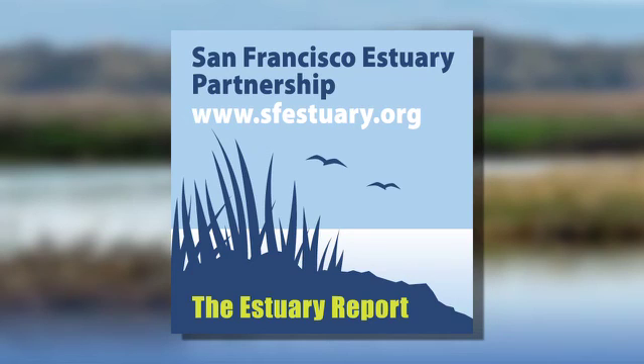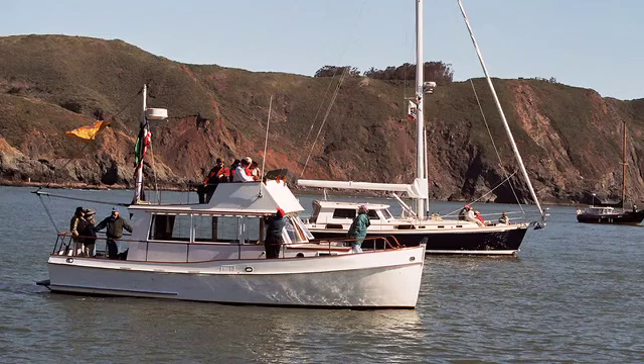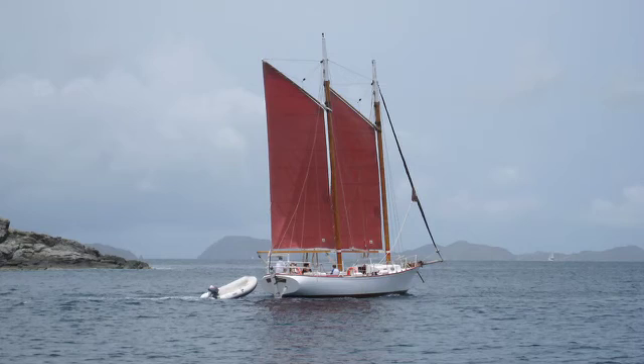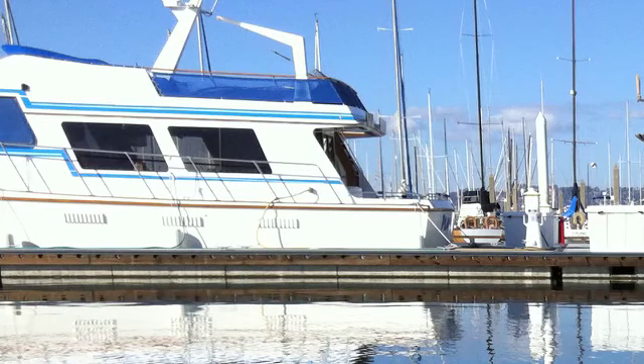This is your Estuary Report. I'm Jerry Kaye. When we consider the fact that over one million registered boats cruise the waters of California, we can begin to understand the potential impact that recreational boaters can have on their environment. The untreated sewage discharge of one devoted weekend boater produces an amount of bacterial pollution equal to that of 10,000 people whose wastes are treated. You can imagine how the figures will add up as the number of illegal discharges increases.